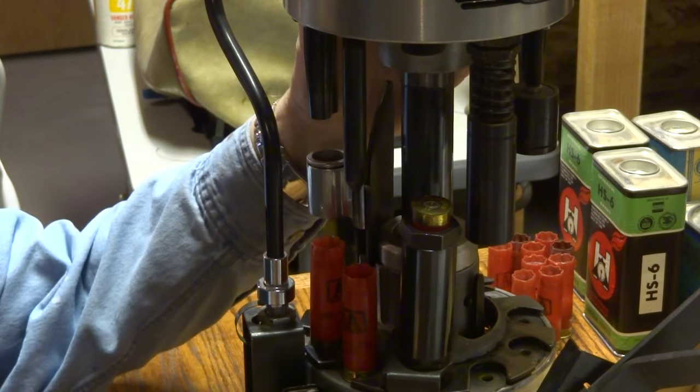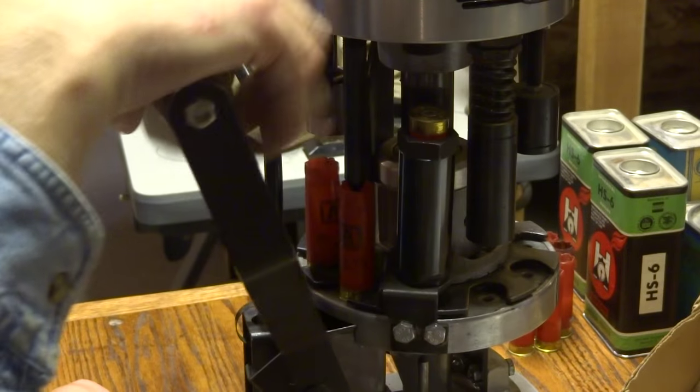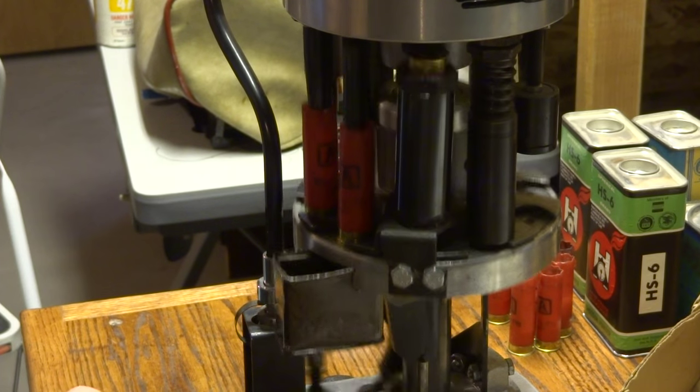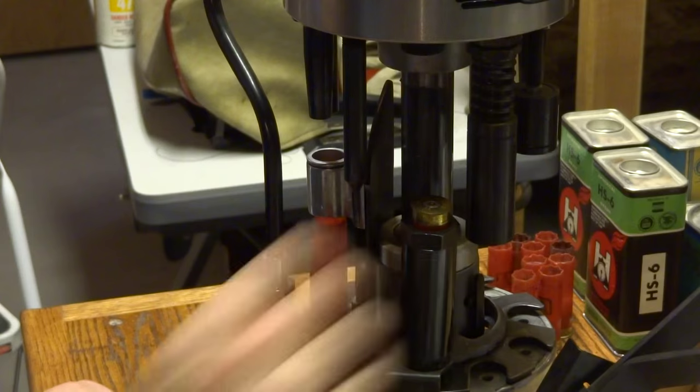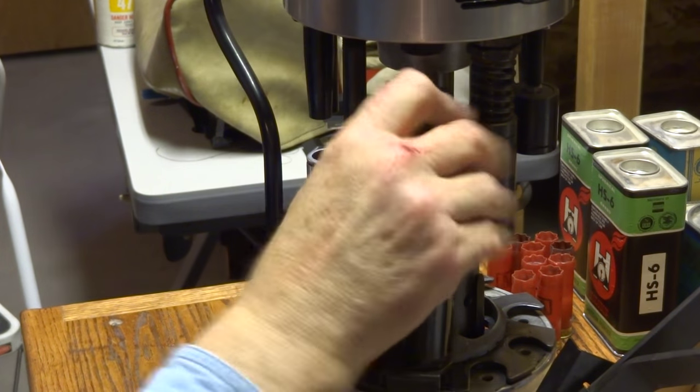Now I'll turn this powder on because I'm under the powder drop. You drop the powder, then you take this one out and if you want to put another one in.